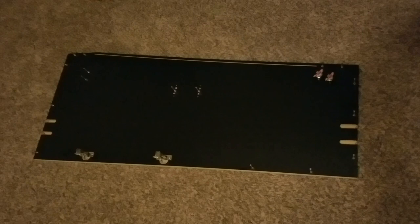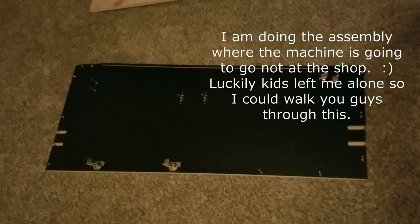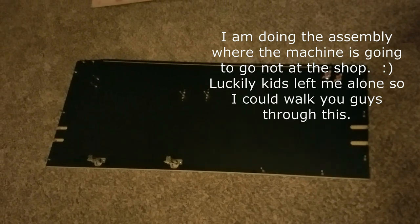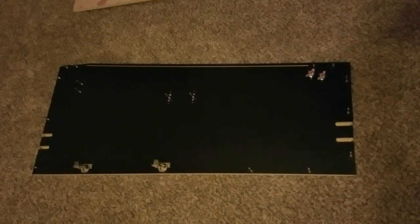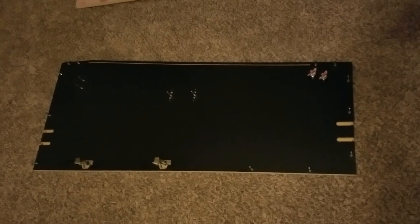Like our bar top kits, we're going to build this thing on its side. We'll build the playfield first, then the back box, put the legs on, pick it up, and put them together. Since there's graphics on this — they are laminated so they're durable — I would do this on carpet or some kind of towel or blanket just to protect the other side.